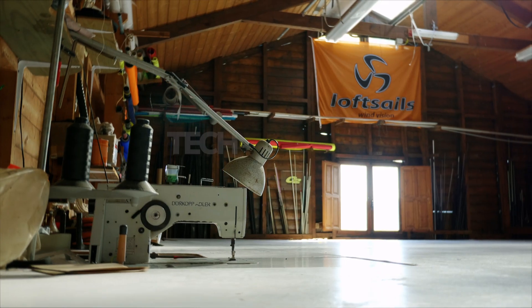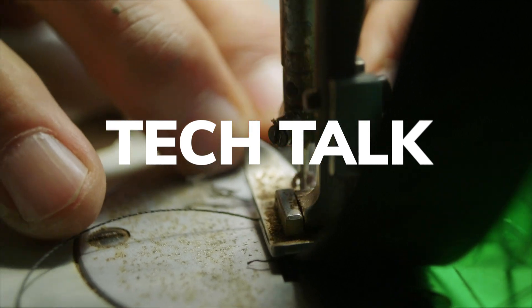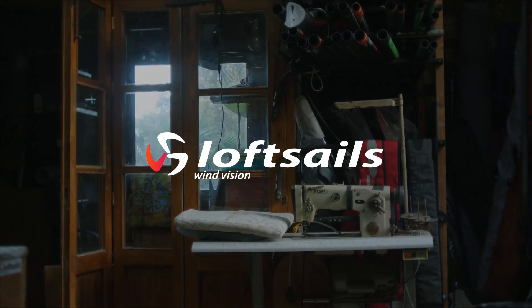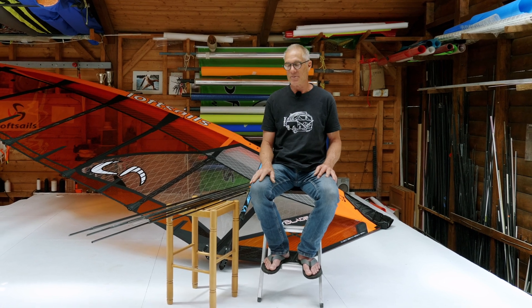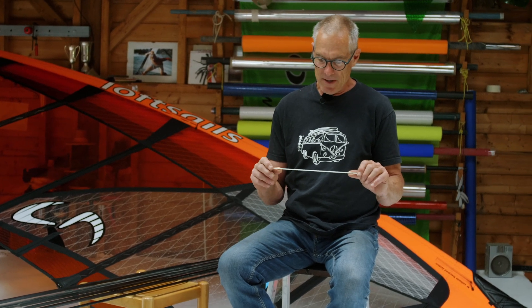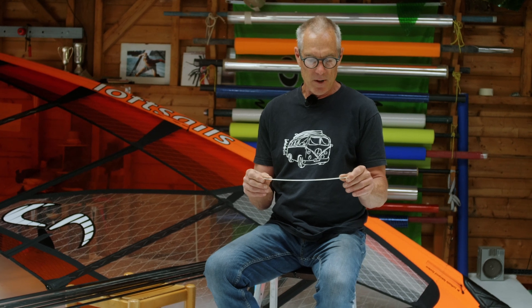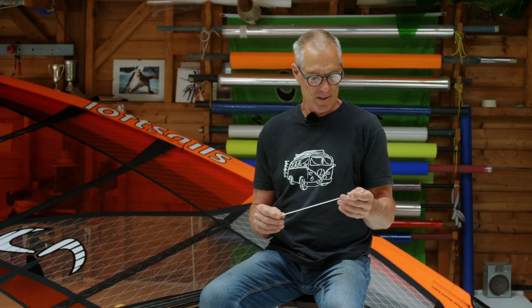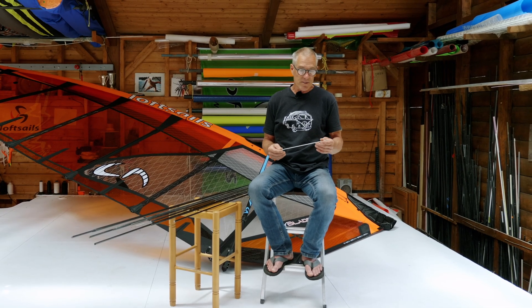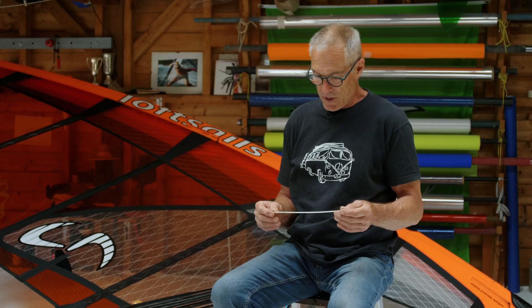Loftsail's batten systems. We've got lots of patents available to us with lots of different taper characteristics, so I'll start with a microbatten. This is simply a three millimeter diameter polyester glass rod, and this is worked into the sails in the microbatten, the small ones on the leach edge between the main battens. There are actually different diameters available — two mil, three mil — generally we go for three.